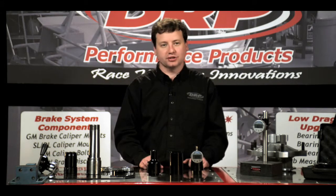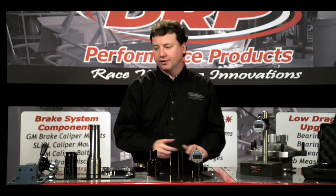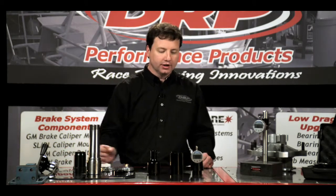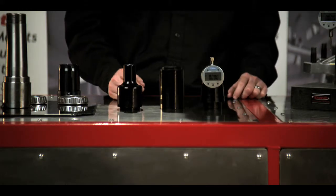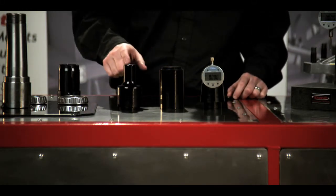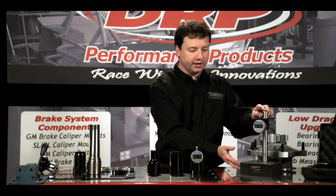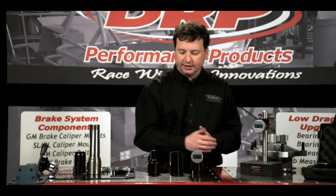We developed a set of tools to speed the process of measuring the hub between the inner and outer bearings so we can accurately set our bearing spacers. To do this process we have a tool set that has three different parts: a base, a mandrel, and a measurement head. In addition to that we have a surface plate here with the same indicator.